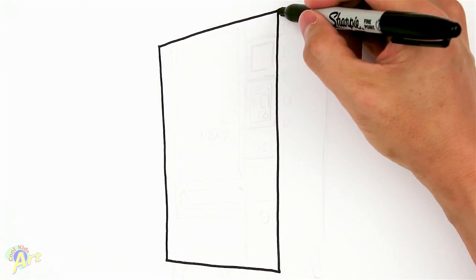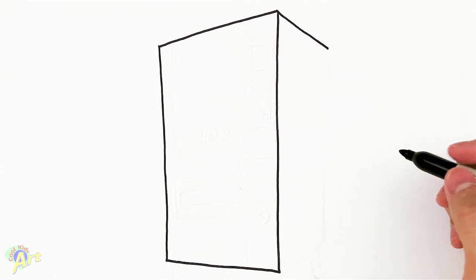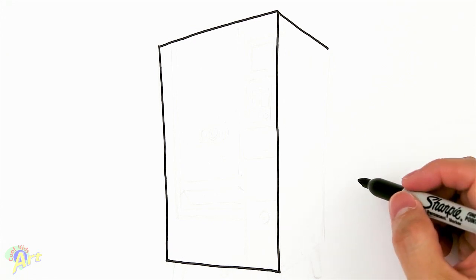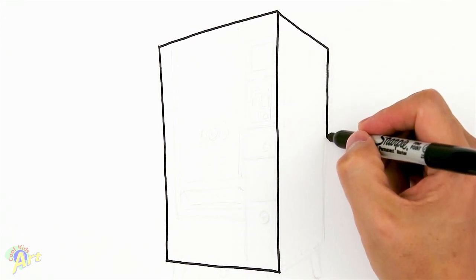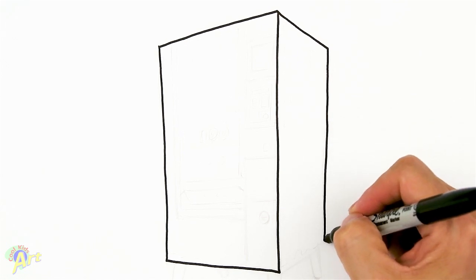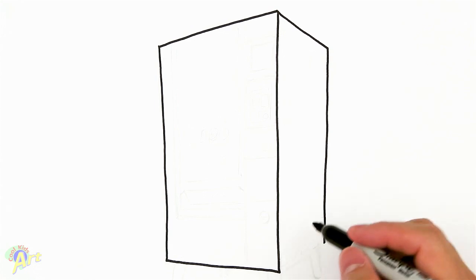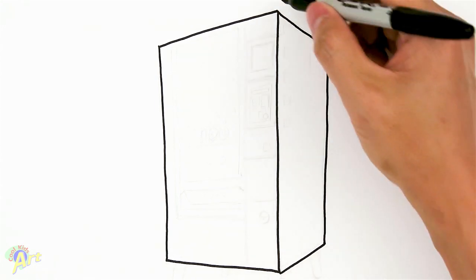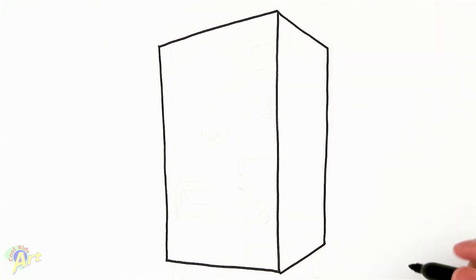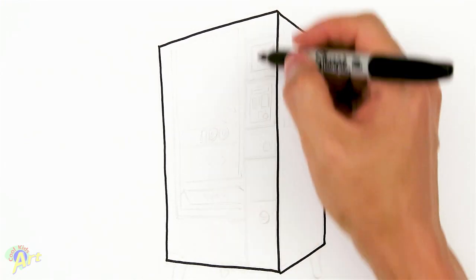Now we're going to draw the side. On this edge here, slant down this way — it's going to be a little bit shorter, not as wide. Come straight down again, pretty much a vertical line, stop short of that, and create another slant going this way — this one is going to slant a little bit more. That's pretty much the box — really simple, just a simple little box.